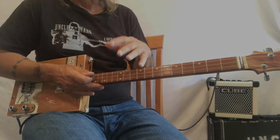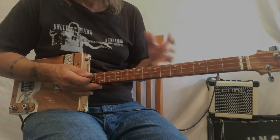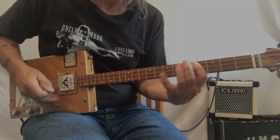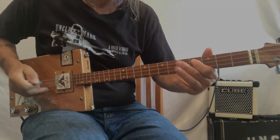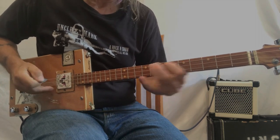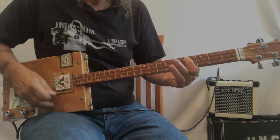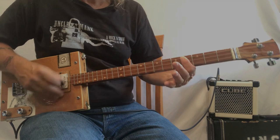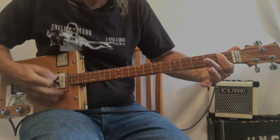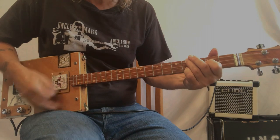I'm going to do the song with the intro and the different shapes as opposed to the capo shapes. Here we go.